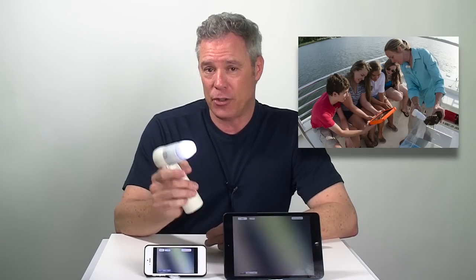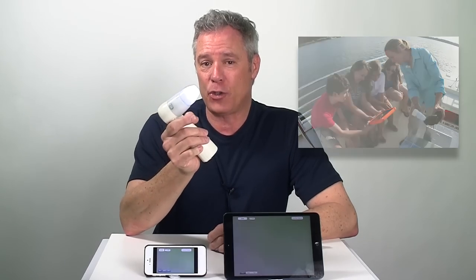In fact, if you look back at previous episodes of the ProScope Magnifier, you can see Captain Amber Kuhn of Spartina Charters. She uses the ProScope Mobile in her EcoTour boat.